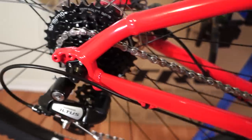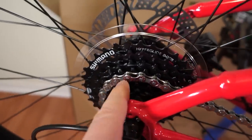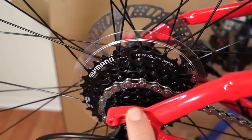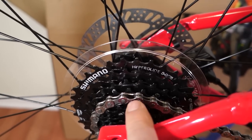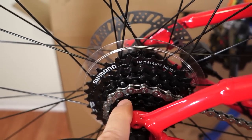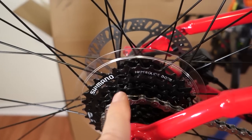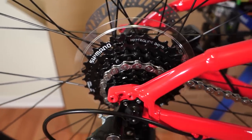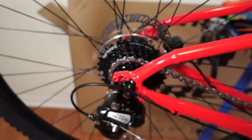The reason why I thought the Marlin 6 was appealing is because having 8 speeds on the cassette means you have a freehub body that can take anything from 8, 9, 10, 11 speed, even a 12-speed Sunrace cassette or NX will fit on that freehub. So you can upgrade that anytime you want.